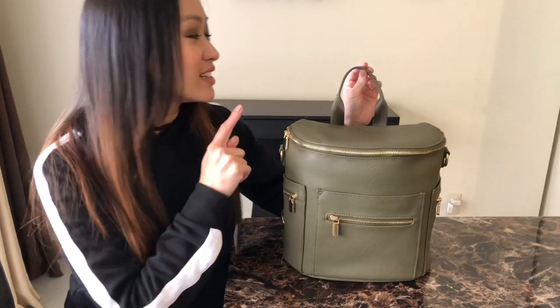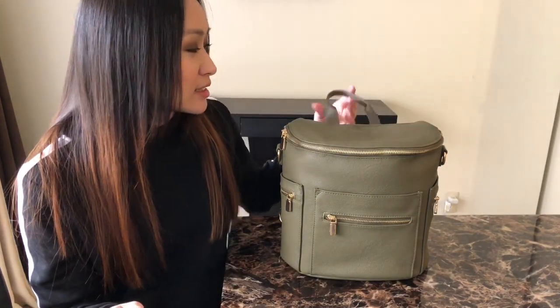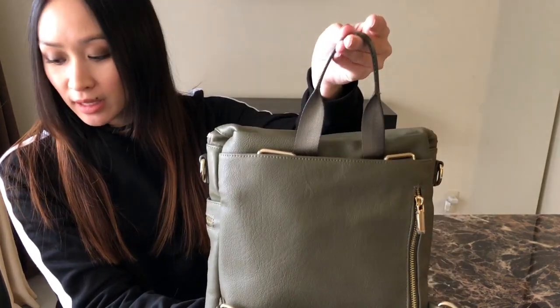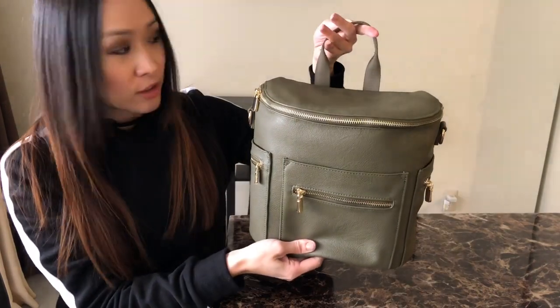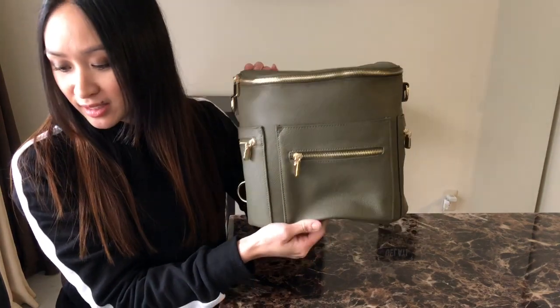The first thing that's definitely new and noticeable is this grab handle that is sewn into the bag. The first version of the mini had a detachable strap you could use as a grab handle and I wasn't a fan of that — didn't love it, didn't like the way it looked. This I like a lot more. It is the seatbelt material, and you can see the wider straps here and then it kind of folds right here. It is rather large but still pretty discreet — it stays flat down.